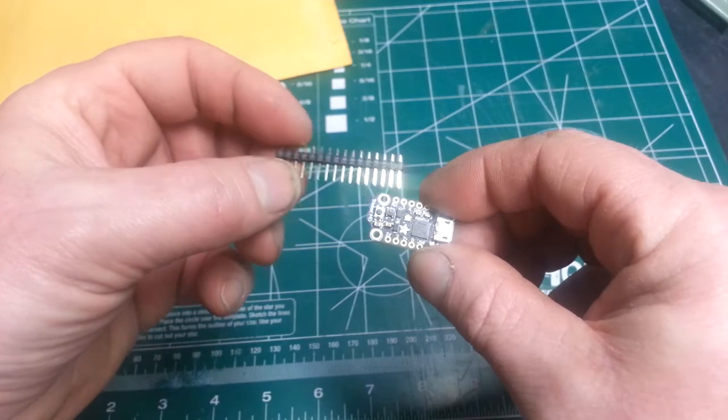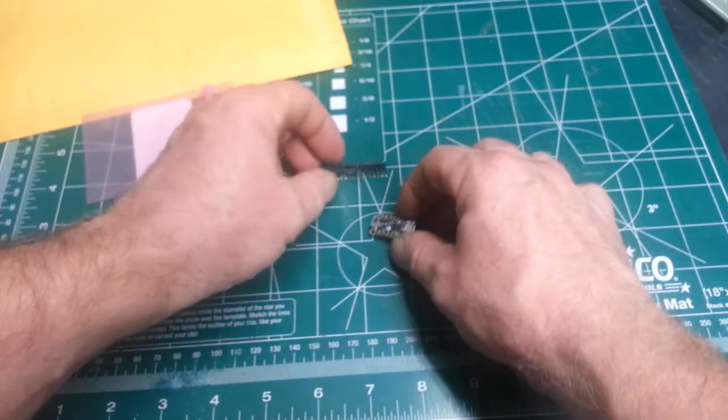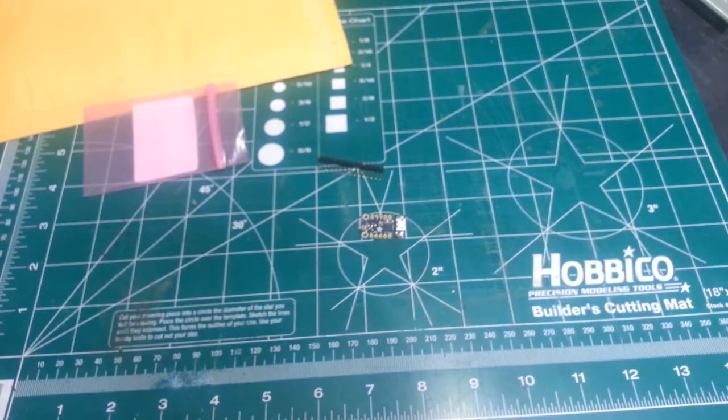I'm going to get into that in more detail in the next video. But for right now, we're just going to tear down this spider and see how it works.